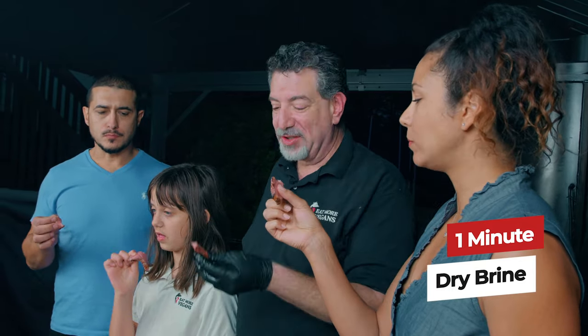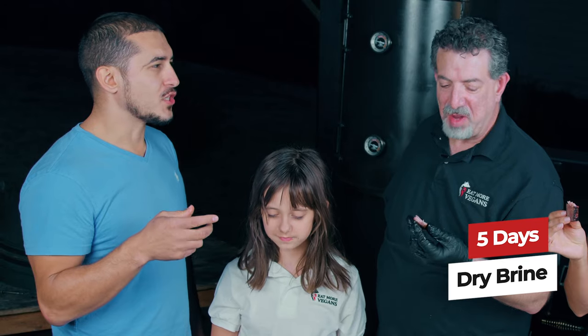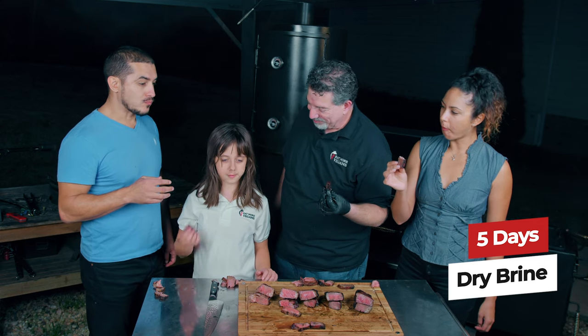That test came out, but it wasn't as clear that there was as big of a difference. Three days might've been enough, an hour got you some flavor, but salting in advance one day made a difference.